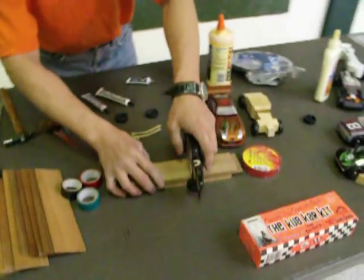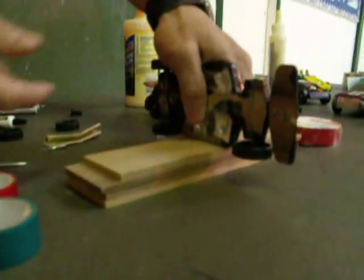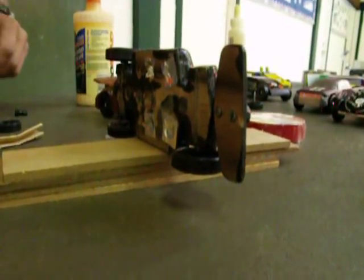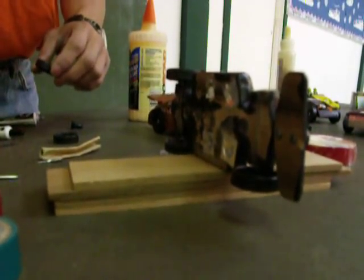You need to hold it like this because the other wheels shouldn't touch the table. If you just bang bang bang on the wheels, you'll damage the other two you already installed. So what I'm going to do is use a block to prop it up properly.